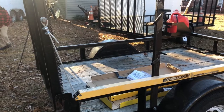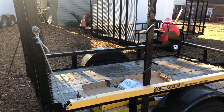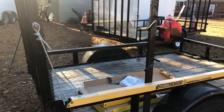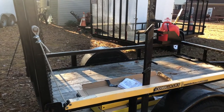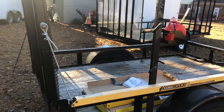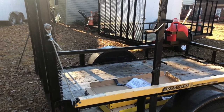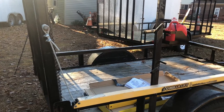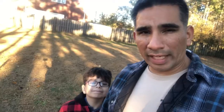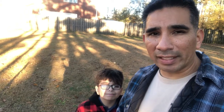If somebody tells you you're a wimp for using a Gorilla Lift, forget them — they're just prideful. You take care of yourself and work smart. This is a smart way to work: get a Gorilla Lift to help assist you in lowering and lifting this ramp, and always use your legs, not your back. Aiden and I appreciate you watching this video and we hope you got something out of it.